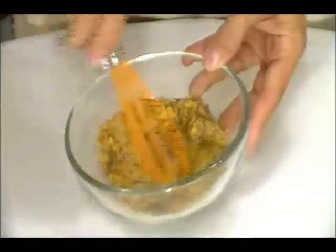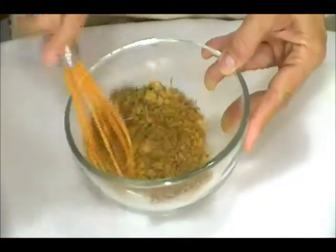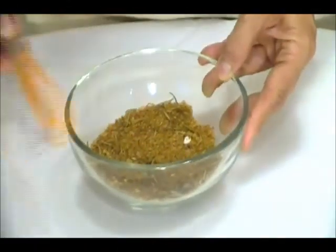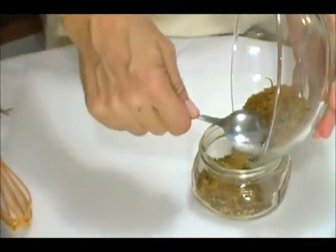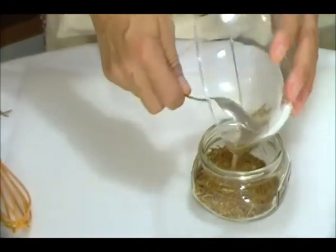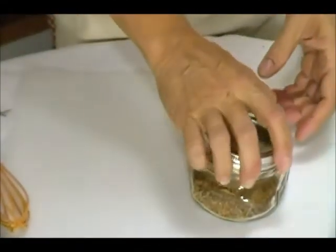Now we whisk all together. And we pour it into an airtight container. You can store this in the airtight container.